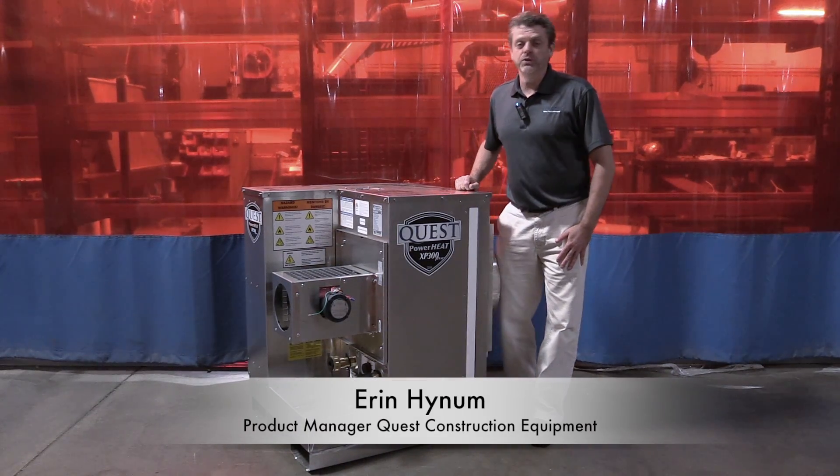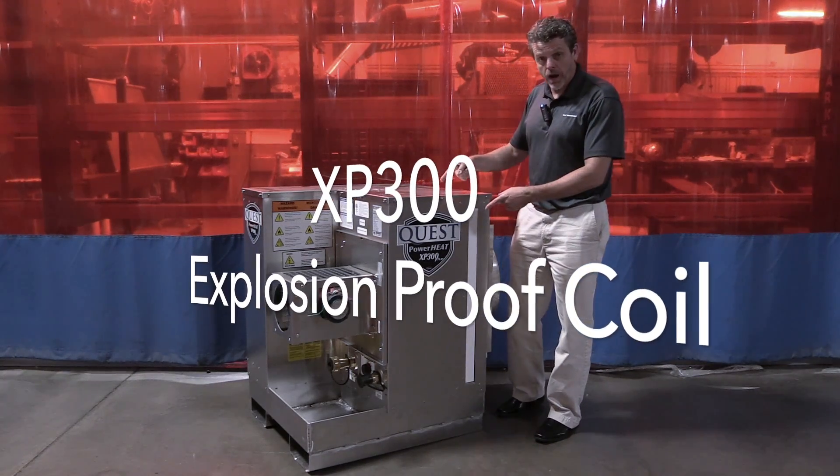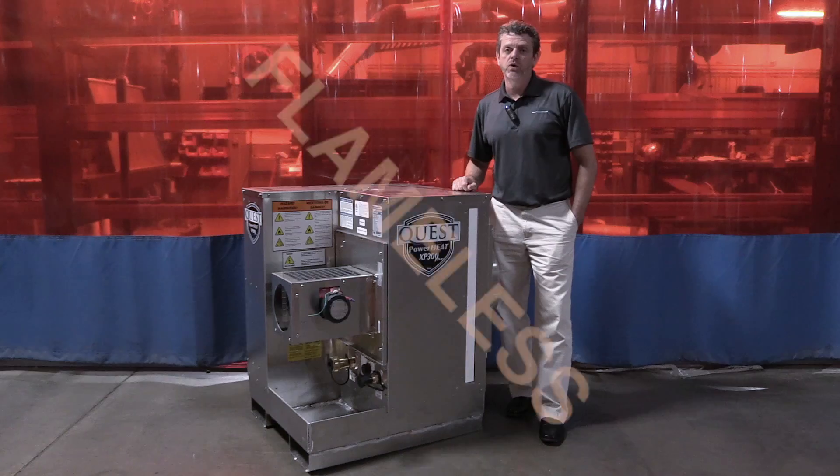Hi, I'm Aaron Heinem, Product Manager with Quest Construction Equipment, and today I'm out in the plant with our new product, the XP300 Explosion Proof Fan Coil.